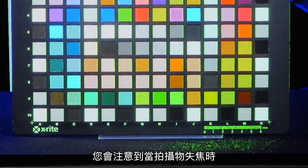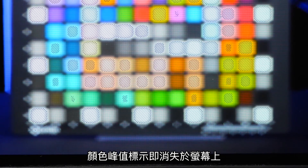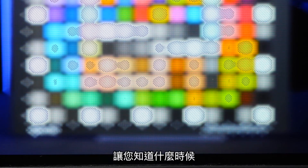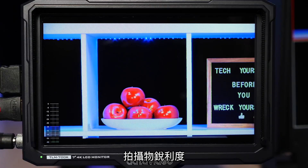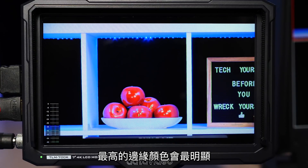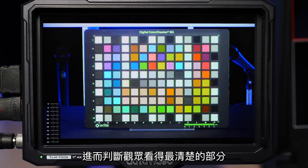You'll notice that the colored peaking highlights are no longer on screen when your shot is out of focus — this is a handy red flag to let you know you need to refocus your camera. You'll also notice the peaking is most prominent on the sharpest edges, and you'll be able to see the range of your depth of field and what your audience can see clearly.